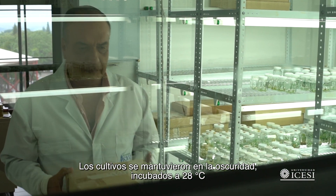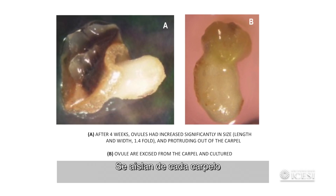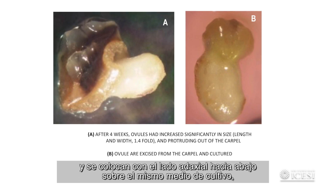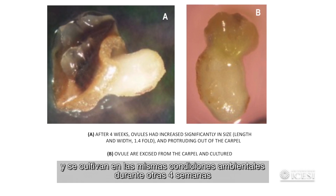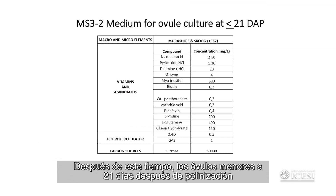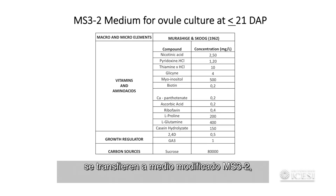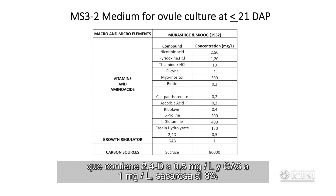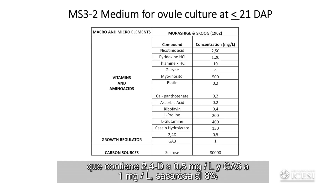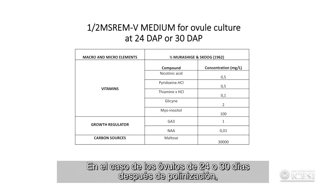Cultures were kept in the dark, incubated at 28 degrees Celsius. Ovules are dissected after 4 weeks of culture, isolated from each carpel, and placed with the adaxial side downwards onto the same culture medium, grown under the same environmental conditions for another 4 weeks. After this time, ovules younger than 21 days after pollination are transferred to MS3-2 modified medium containing 2,4-D at 0.5 mg per litre, GA3 at 1 mg per litre, and sucrose at 8%.